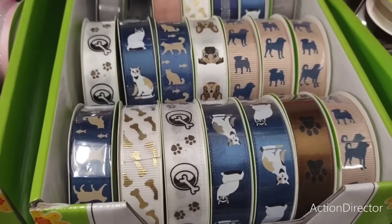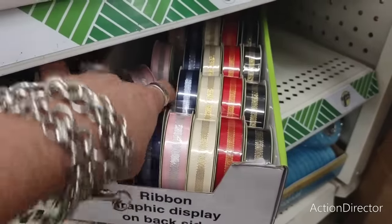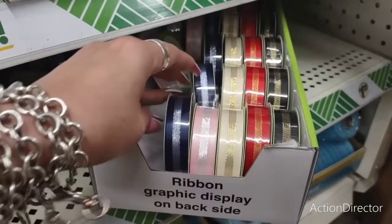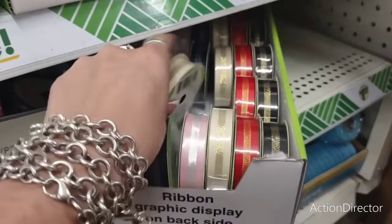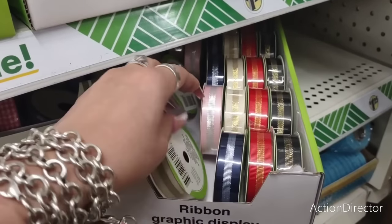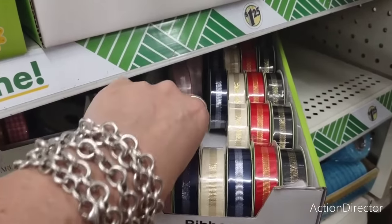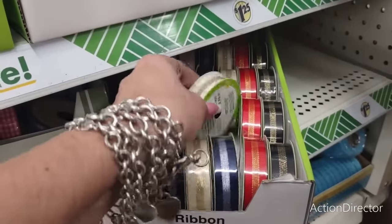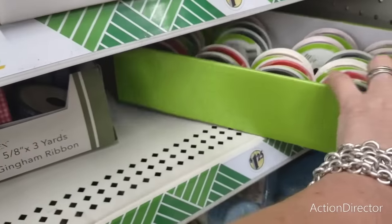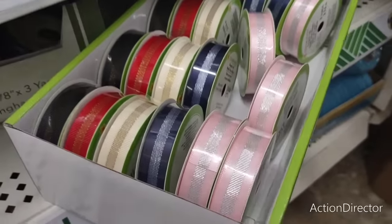They also brought back some ribbon which is another really good deal — you can use it for lots of different reasons. I like the colors — some have gold, some have silver. The red and gold you could totally use for Christmas. They're not cooperating to come off the display, but that's what those look like.